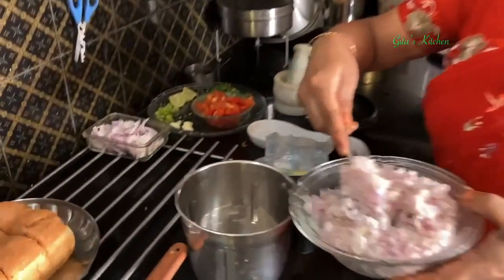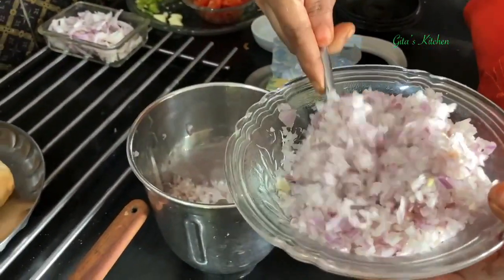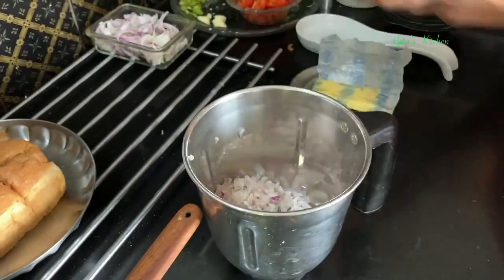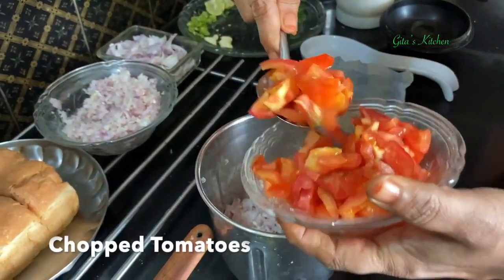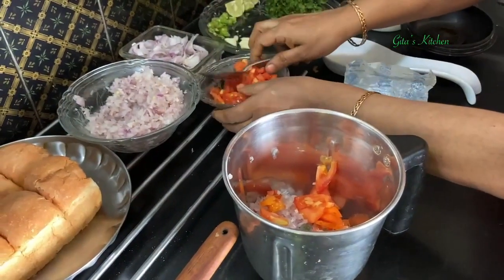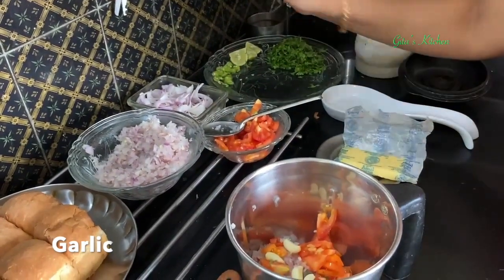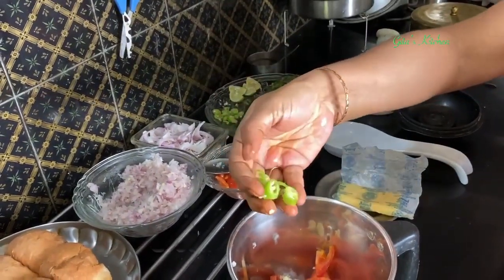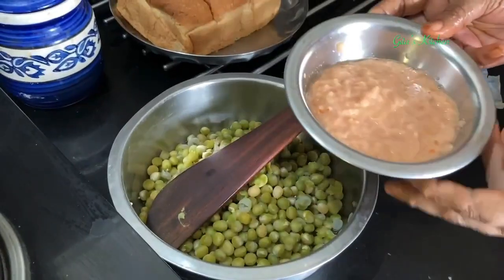Now we grind the masala for the Usal. I have chopped about 3 onions total — some I've put in the mixer jar, and the remaining we will use as is. I've also taken 1 large tomato, a few cloves of garlic — if you don't eat garlic you can omit it — and just a few green chillies. We will grind all these together into a fine paste.